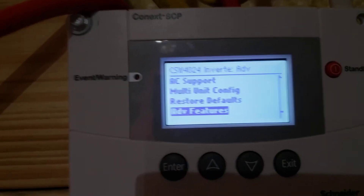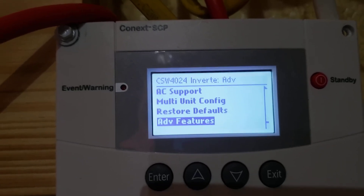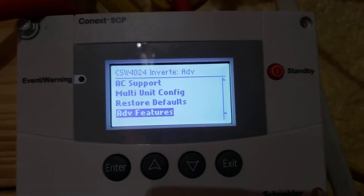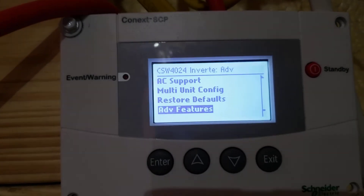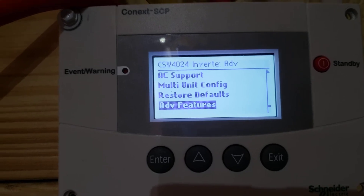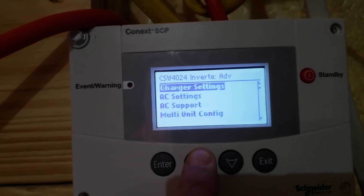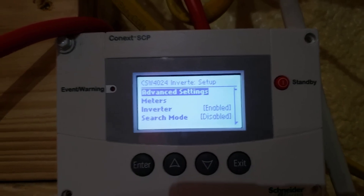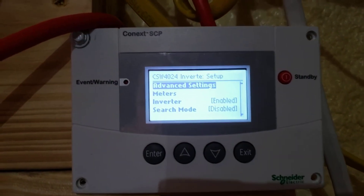This makes life a lot easier especially when trying to control from a remote, but there aren't any settings in the advanced features that you have to go in and mess with too often. I would set your settings and set it and forget it. I just wanted to show a quick update on how to get into the advanced settings for the Kinext SW.